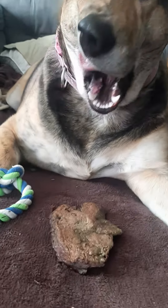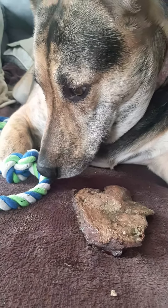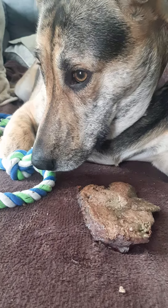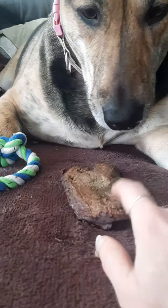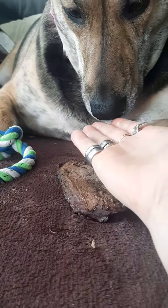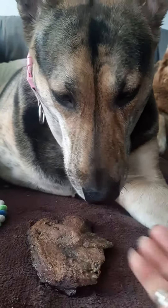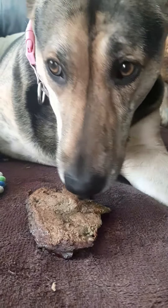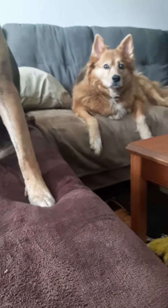Are you going to eat that one? Hmm, I have liver fingers. I guess she doesn't want it. Let's go say hi to my big guy.